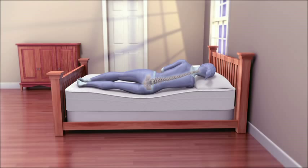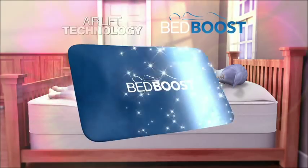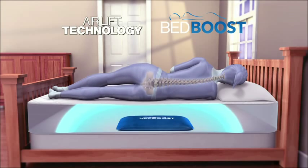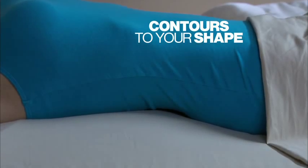Look — mattresses wear out and sag over time, creating giant dips and divots that can cause pressure point pain. But Bed Boost uses airlift technology to fill in saggy dips and evenly distribute your weight, reducing discomfort all over your body. Bed Boost contours to your individual shape for incredible support.